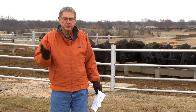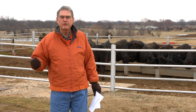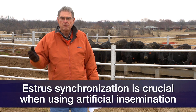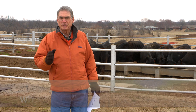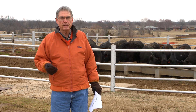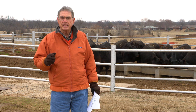Estrosynchronization is the situation where we're going to use one or more different kinds of products, working cattle through the shoot one or more times before we actually do artificial insemination. Choosing which estrosynchronization protocol we're going to use on our place is really something that takes some real investigation and some serious thought.